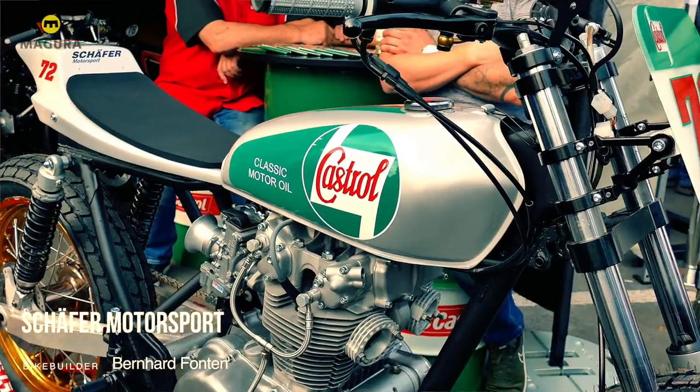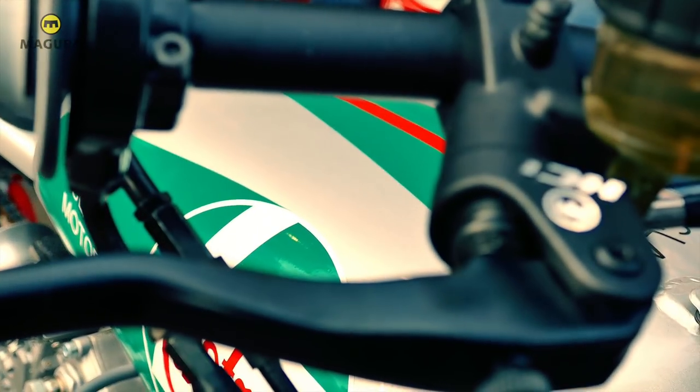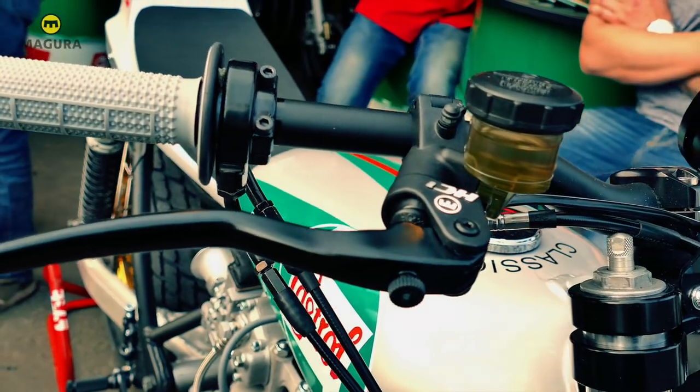I have decided to build a nice CB450 motor in the dirt track. It's called Matura Armaturen, which is interesting in the light and beautiful.